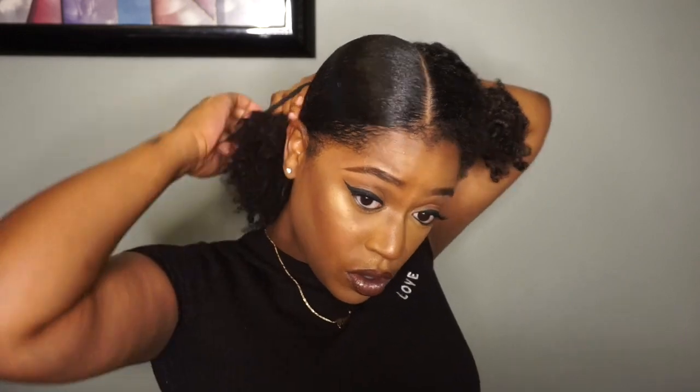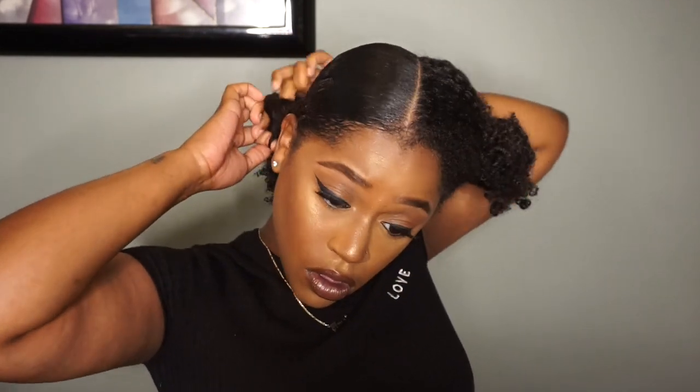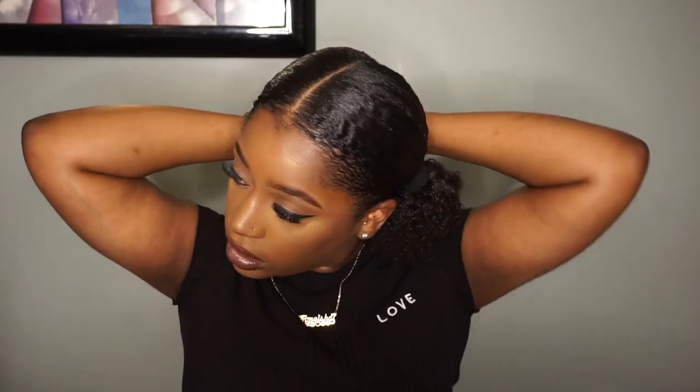For the next side I skipped ahead to save time since I did the exact same thing. Here we go — both sides are done, I got my two little puffs in the back and this is already a cute hairstyle, but I decided to take it further and make two little buns.